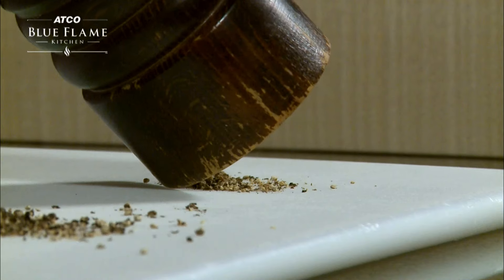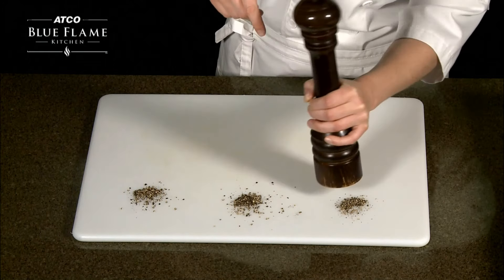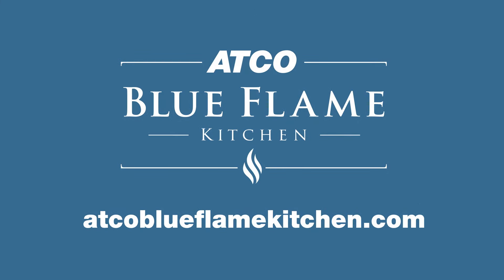If you take the time to adjust your pepper mill, it can produce the exact type of grind you need for your recipe. Visit atcoblueflamekitchen.com for more tips. Thanks!